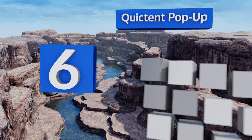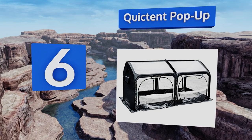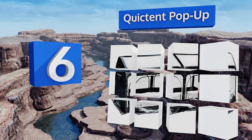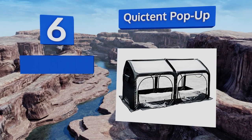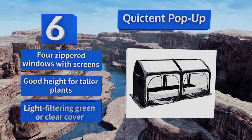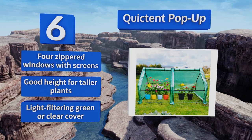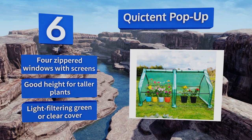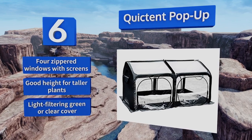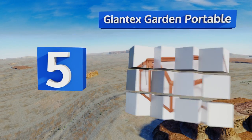Moving up our list to number six, with lightweight fiberglass supports to help it keep its shape and stakes to hold it securely in place, the Quick Tent Pop-Up is a quick and easy solution for aspiring green thumbs with limited growing space or less-than-optimal conditions for gardening. It includes four zippered windows with screens and is a good height for taller plants. It's available with a light-filtering green or clear cover.